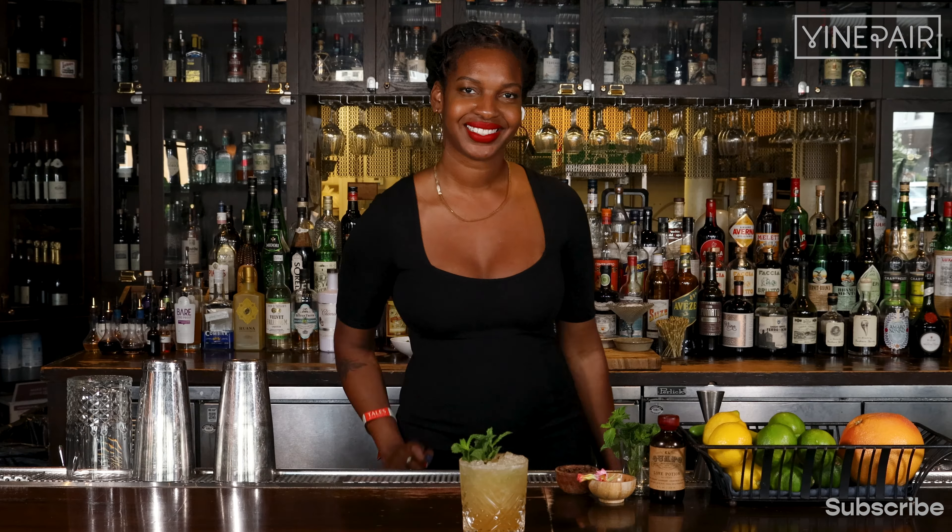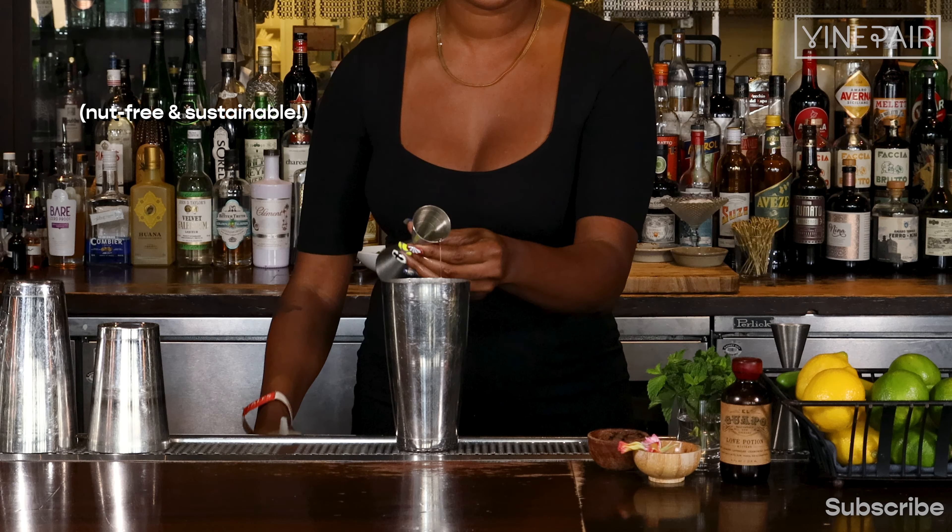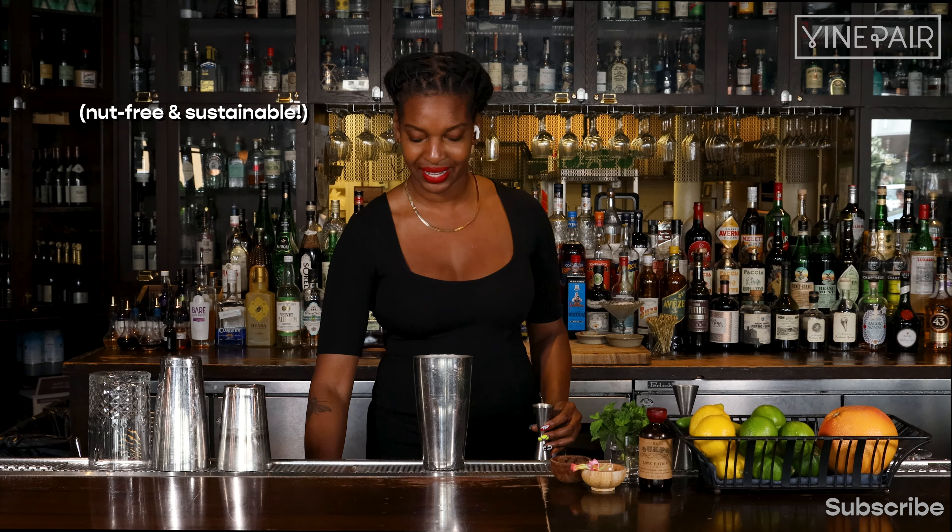First things first, we're going to start with putting a lime peel in our tin. We're going to add three quarters of an ounce of lime juice, and three quarters of an ounce of a coffee spice avocado pit orgeat. For all those nut allergies, this is the perfect addition, as well as a touch of sustainability in this cocktail.